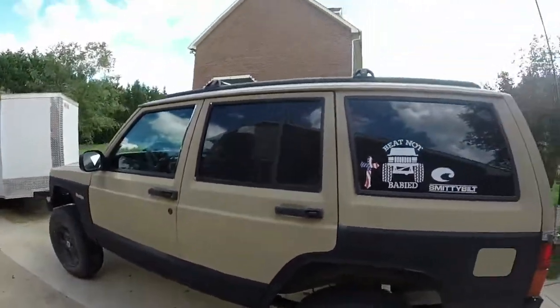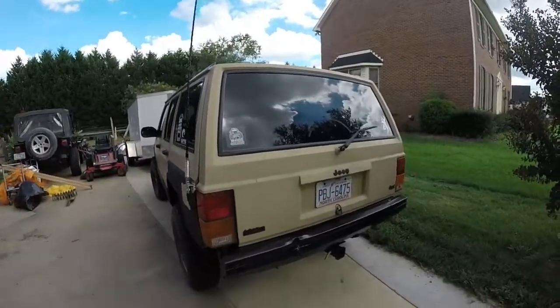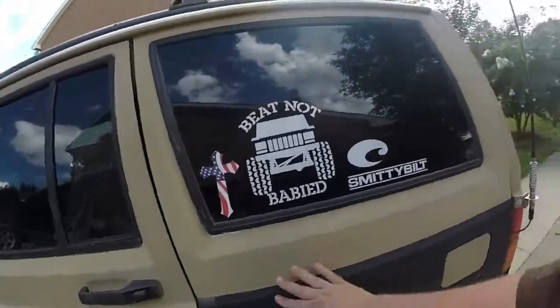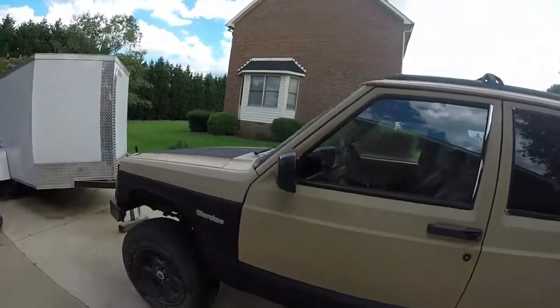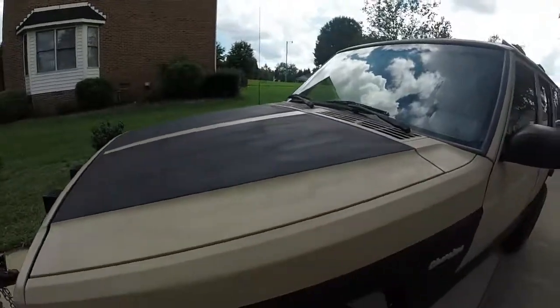I basically just taped everything off, bottom half black, top half tan. The first thing you want to do before you start painting is get some sanding sponges and just sand everything down lightly into the factory paint to get a little rough surface, then wash it down to get all that dust off, and start painting.